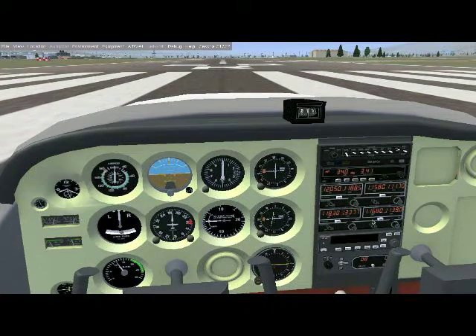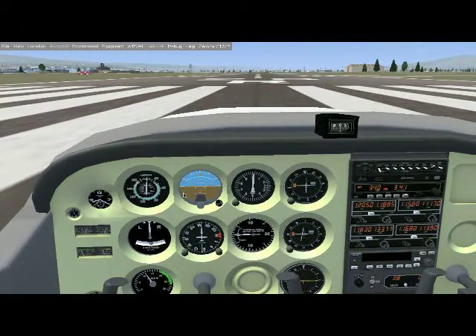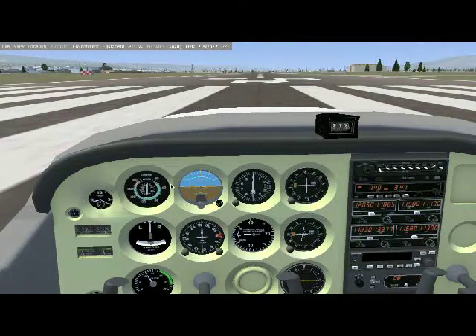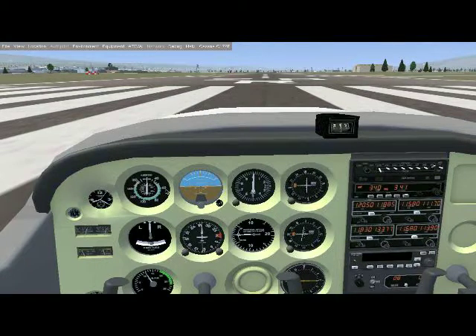For simulator purposes, all you need to do is put the flaps on and know your takeoff speed. For the Cessna 172, your takeoff speed is 55 knots. You can safely get off the ground at the beginning of the green part of the airspeed indicator, but really you want to rotate about five to ten knots afterwards — so for the Cessna 172 it'll be between 55 and 60 knots. Some people even like to keep it at 65.